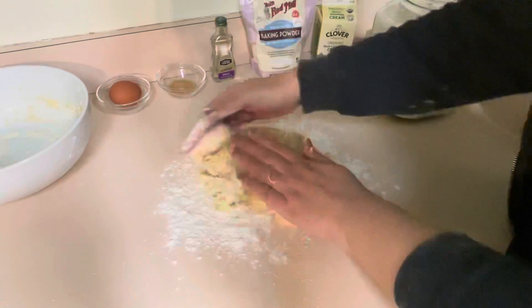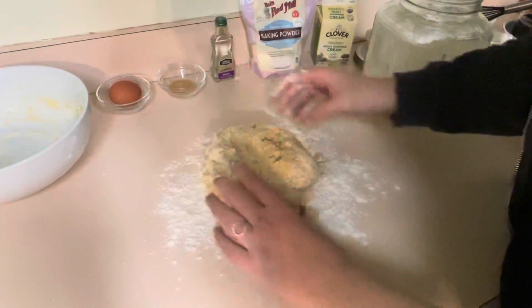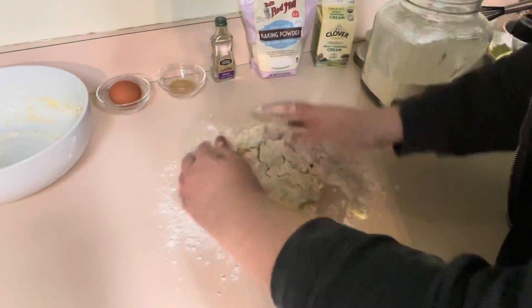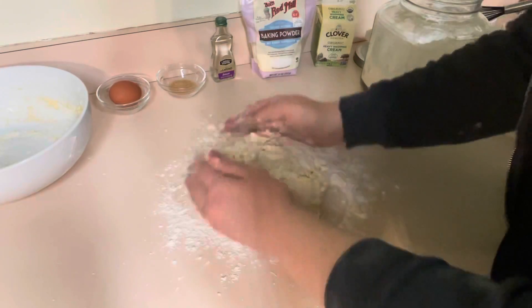The secret to good scones is to not overwork the batter. We're just going to kind of push it together, then flatten it out to about three-quarters of an inch thick and cut it into triangles.